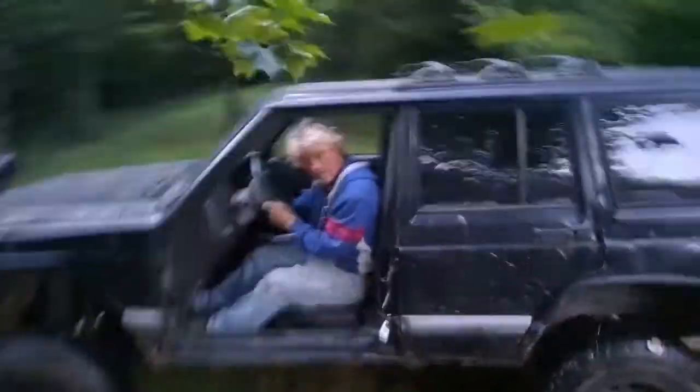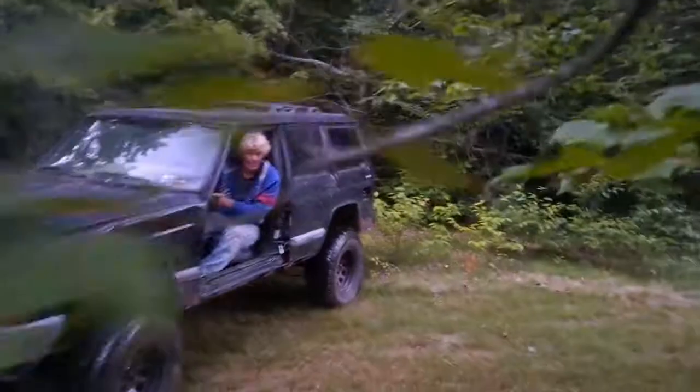Yeah, hit it! Oh shit, it's coming. Don't give it that much of a hit, just give it a running start though. Yeah, all right.